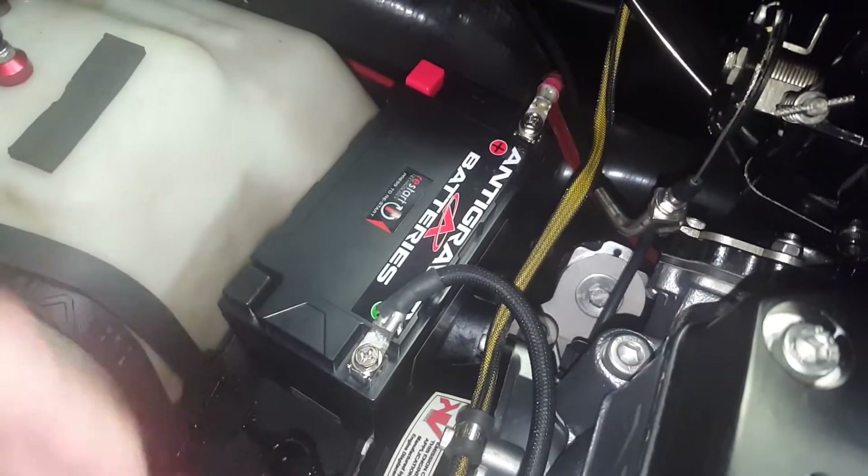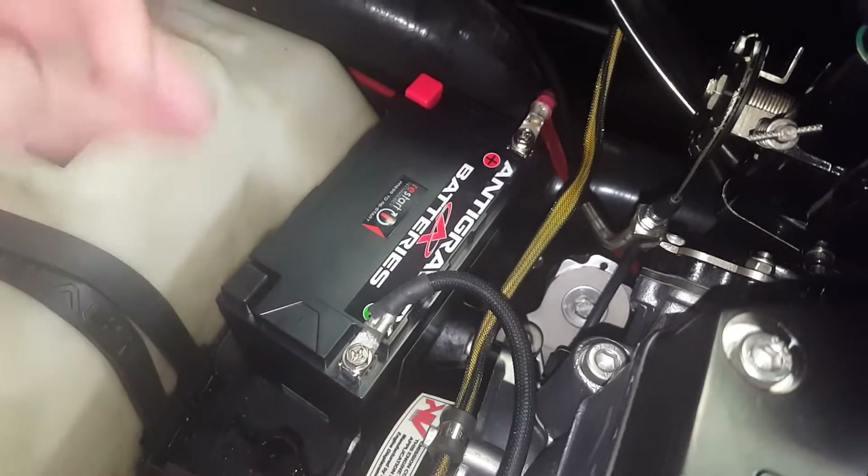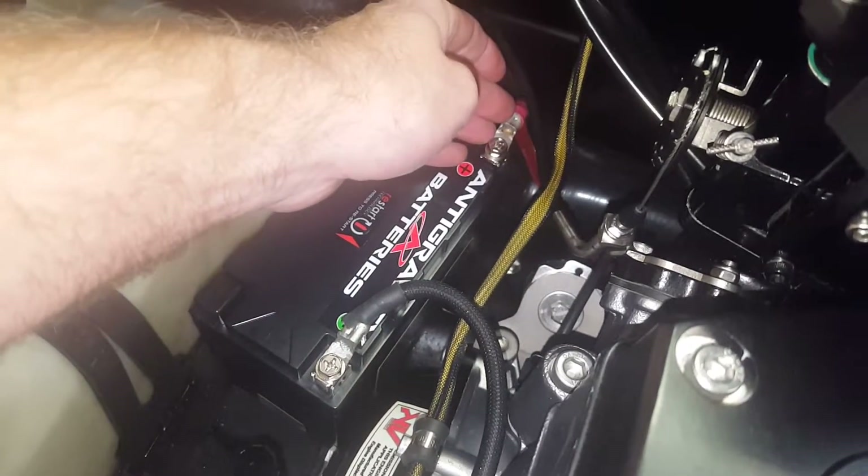And when you're hooking up the battery, you're gonna hook up the positive side first, then the negative side. And when you go to remove a battery, it's the opposite — negative side first, then the positive.